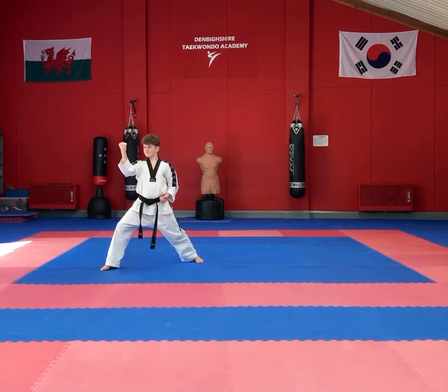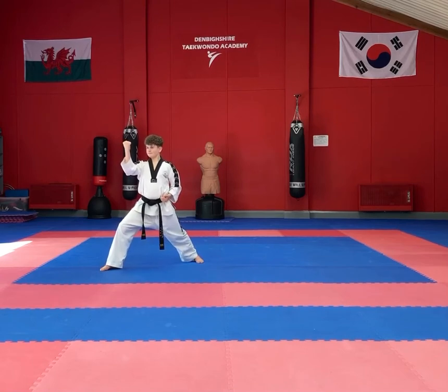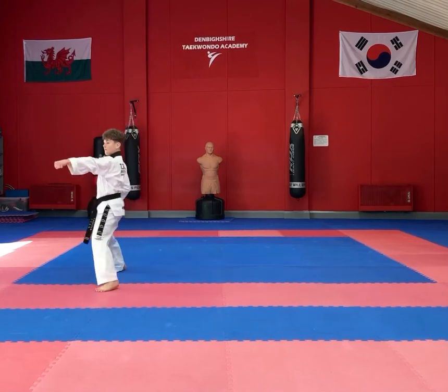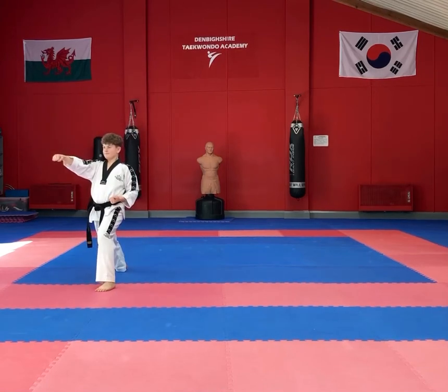Moving your right leg into a walking stance on 45 degrees, performing a high section inner forearm block. Left leg low section front snap kick followed by a double punch.